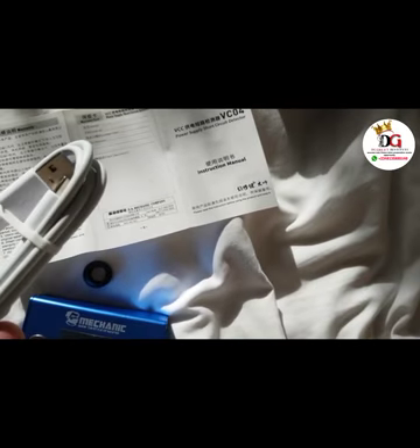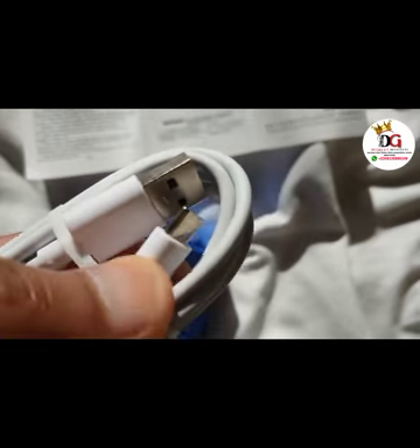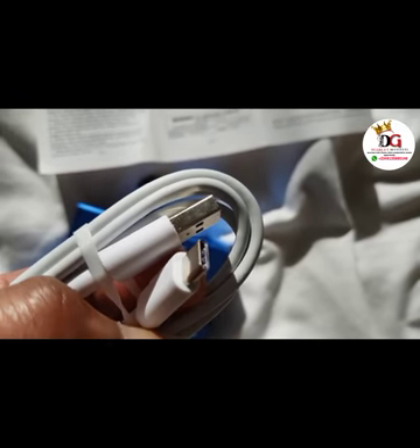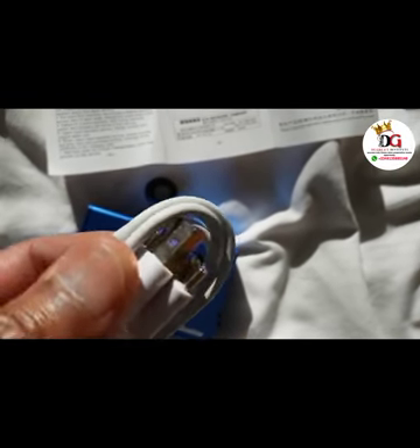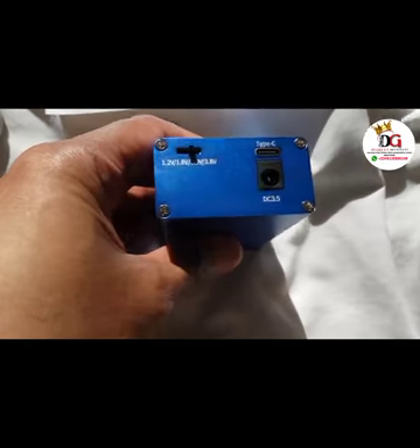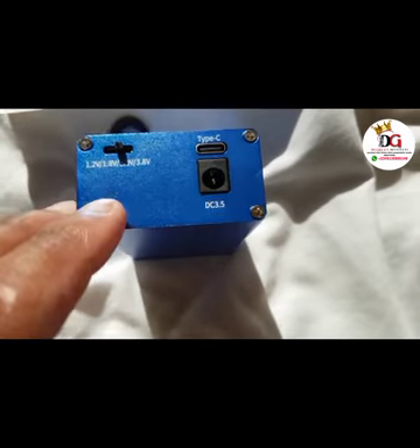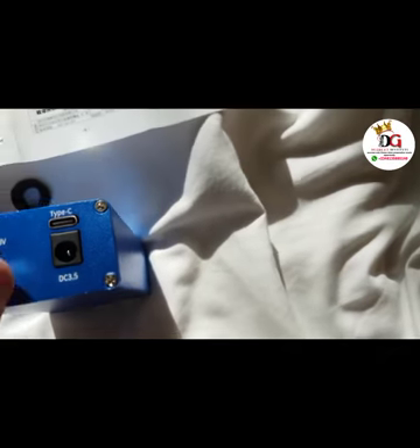Next I'll be showing you how it's being charged. This is the cord — it's a Type-C cord, so you can actually charge it using this Type-C cord. This is where the input goes, and it's just five volts, so you can actually use your mobile charger to charge it.